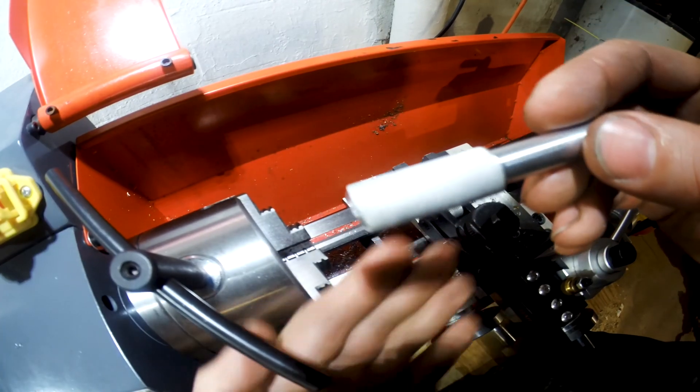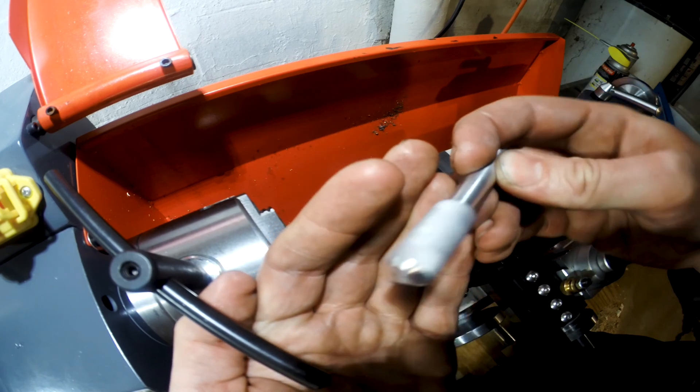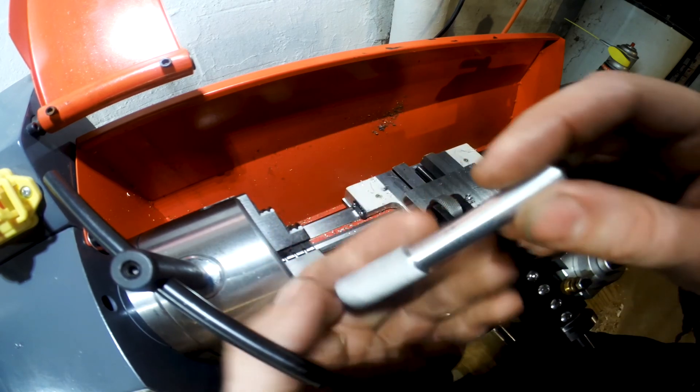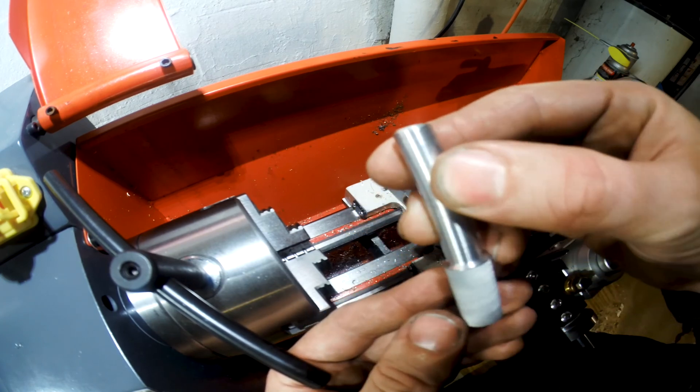You can see the knurling on there — looks pretty good.